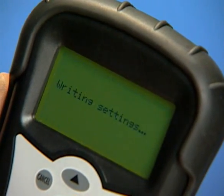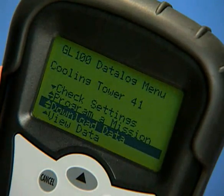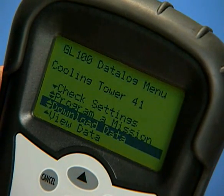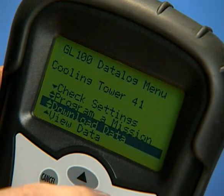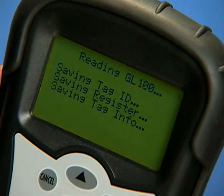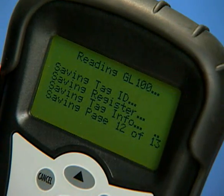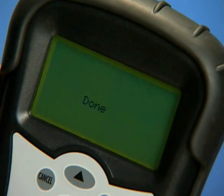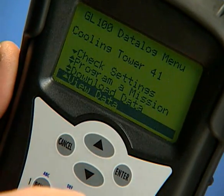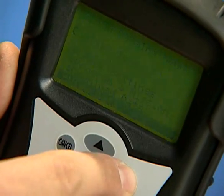Enter to accept and write these settings to the attached data logger tag. To download data from a data logger tag directly to the MFM300 for later viewing, select the Download Data option in the menu and enter. To view data from a data logger tag directly on the MFM300 screen, select the View Data option in the menu and enter.